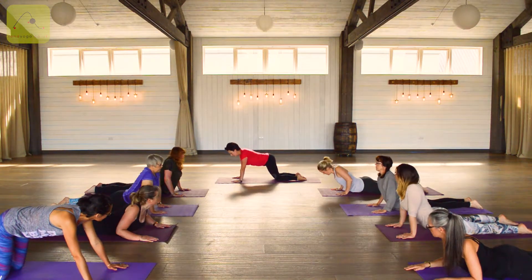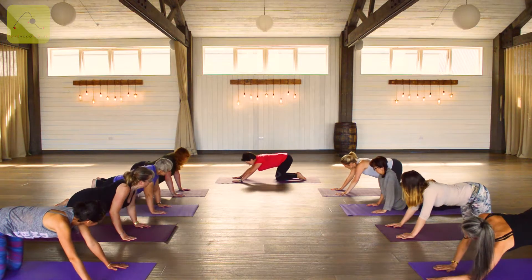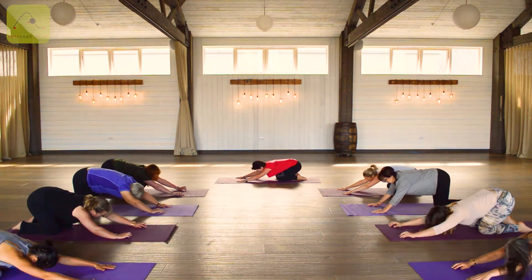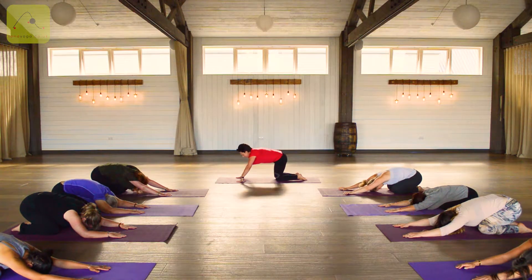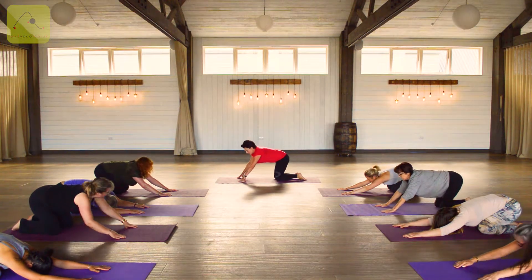Gently folding. Inhaling again, taking the left foot forward this time.